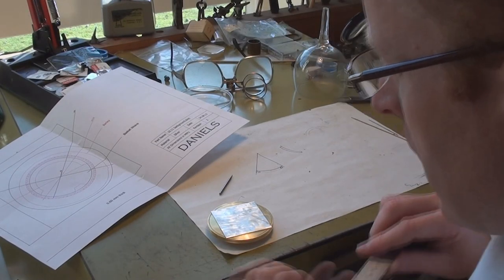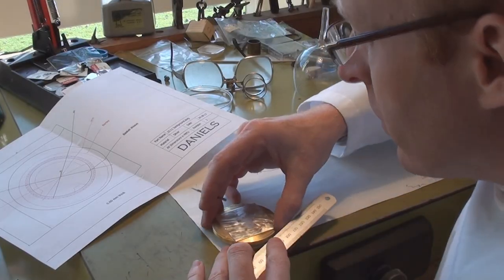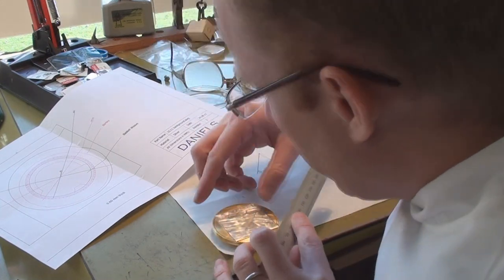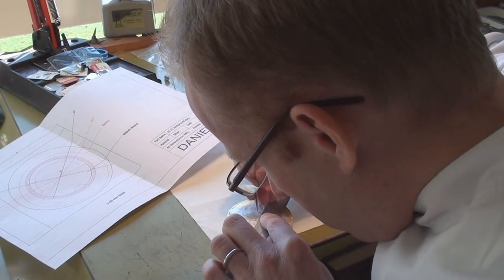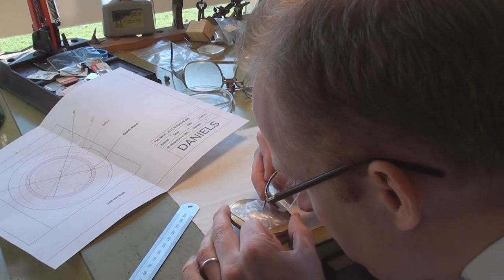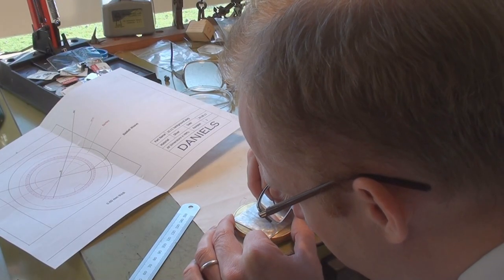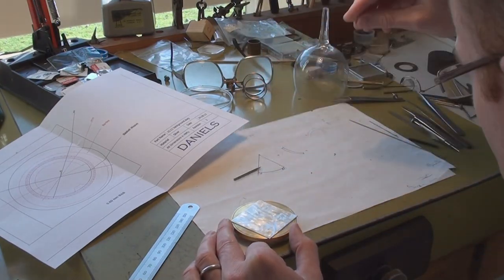For the marking out of the dial, we simply just have to find the centre of the square. To do that, we describe two lines from corner to corner, and basically where the two lines meet is the centre of the piece of silver. We just put a little pip mark in there, and this will be where the hour hand will eventually come through the dial.